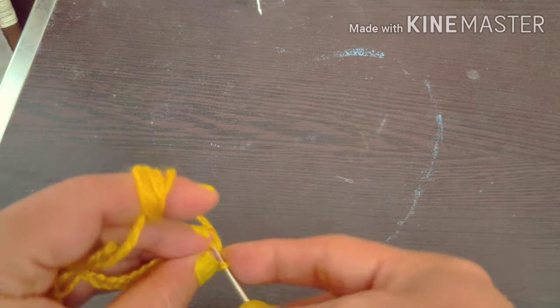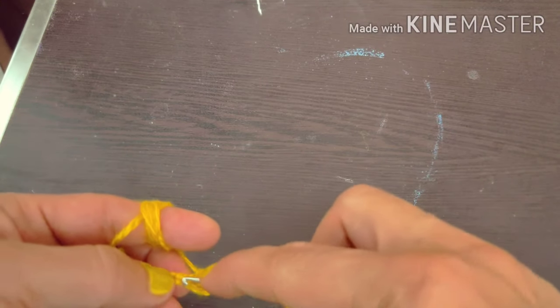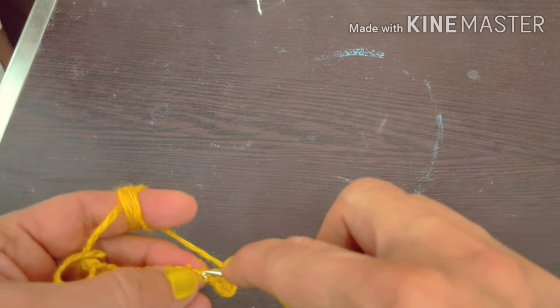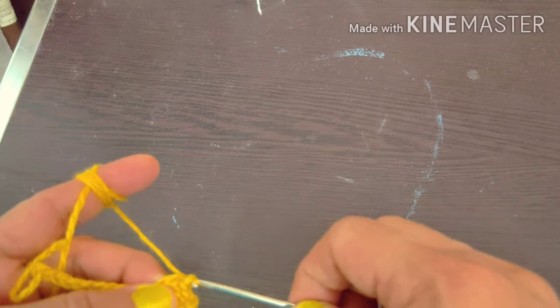Now I am going to tell you the other basic step. The chain that you have made — you have to put the hook into a loop. The chain will be entered one hook at a time. You need to put it on the hook, then pull through and make one stitch.